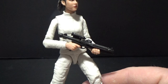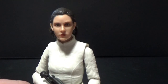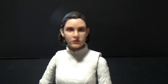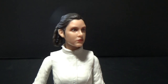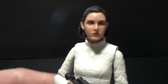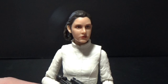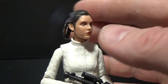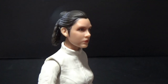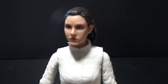This is a pretty simple figure, but it's a nice one. We'll just get a close-up on Leia's face there. We're getting these Photo Real paint apps which are absolutely making this line something special now. I think fans will be pushing for the A New Hope Leia to be re-released with this style of face paint apps, because that is absolutely remarkable.